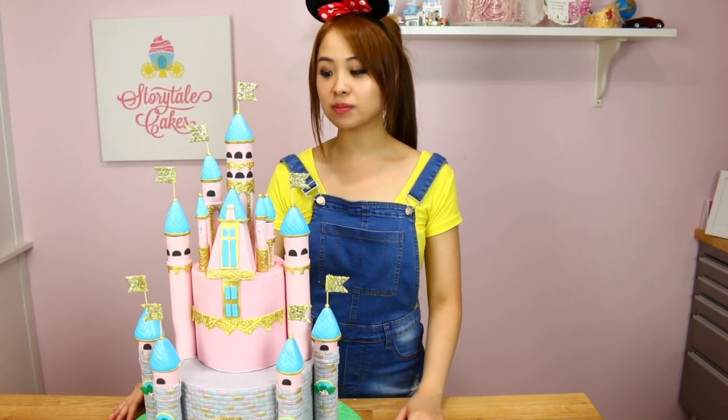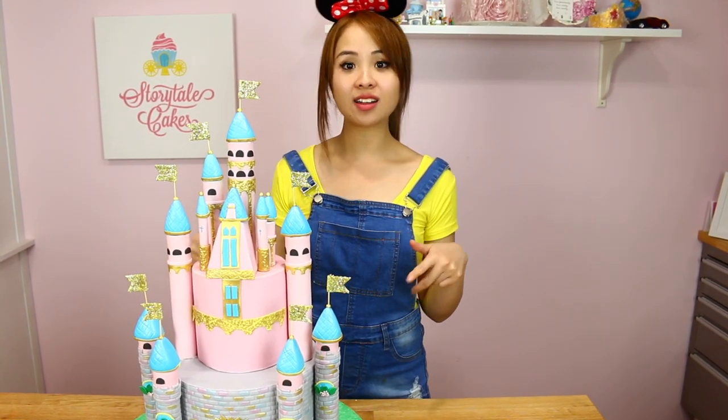There we have our super majestic Disney castle cake! If you happen to make this tutorial, remember to share it with me on Facebook or Instagram — I'd love to see it. Remember to subscribe for more videos.